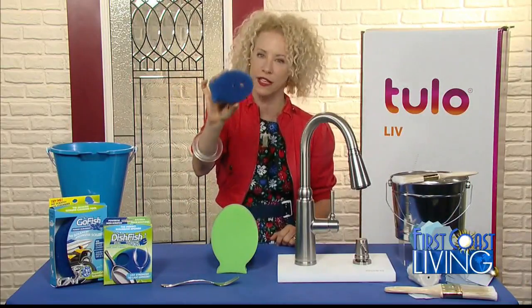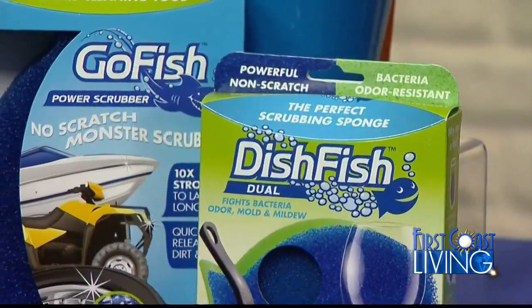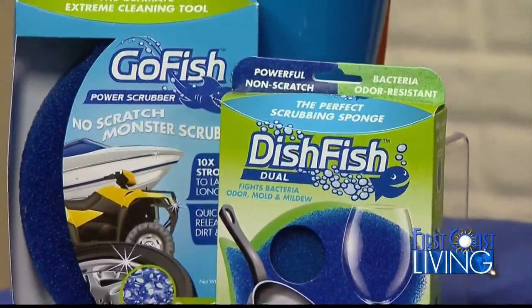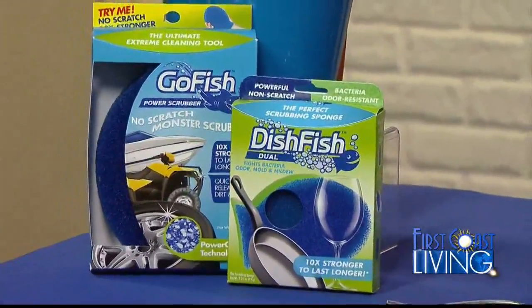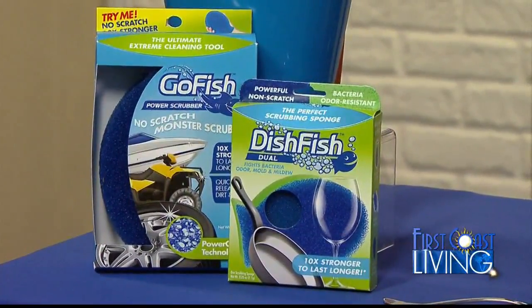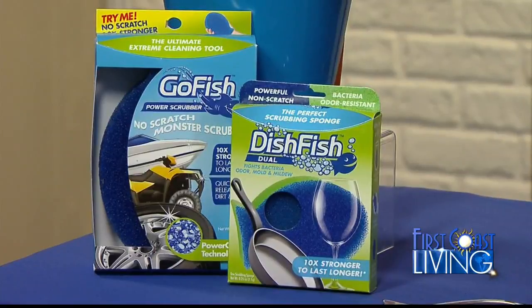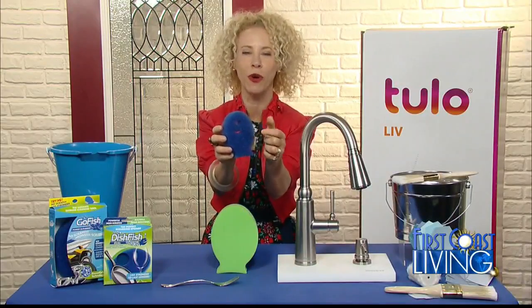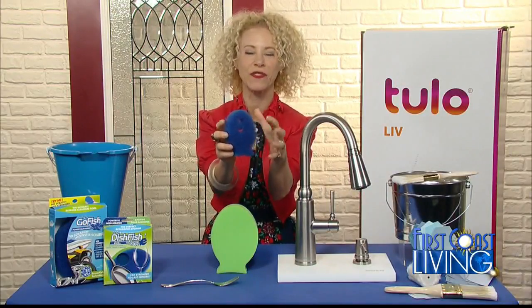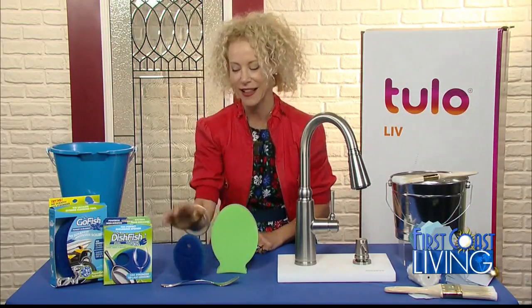This sponge — not only is it adorable, it's called the Dish Fish. It's got open cell technology, so when you scrape off all the naughty bits on a plate, it flows right through the open cells. It's antimicrobial and resists bacteria odor — affectionately known as that stinky sponge smell. There's a little gill shape on the front where you can easily put a spoon, fork, or utensil in without squeezing. When you're done, just stand it on its tail and it dries really quickly.